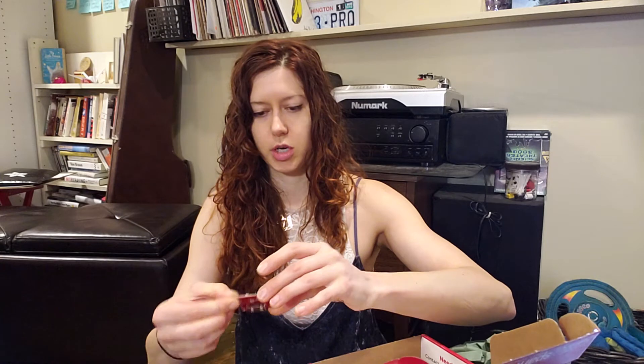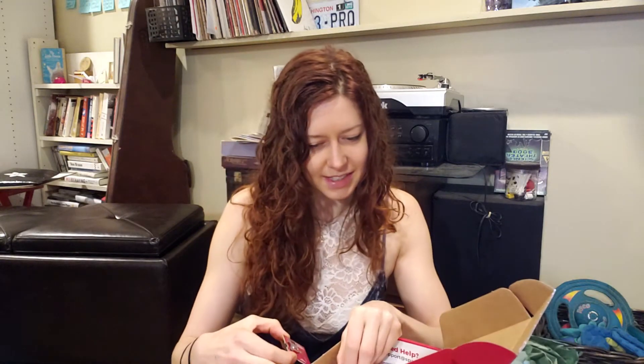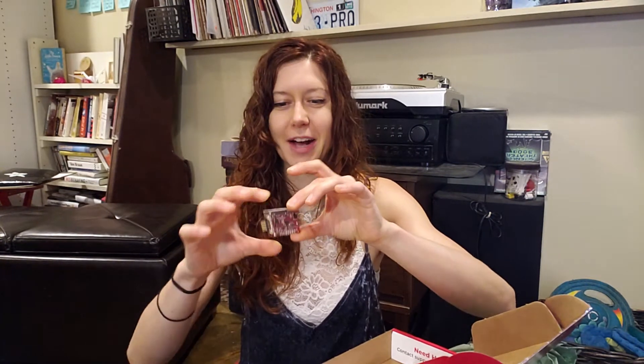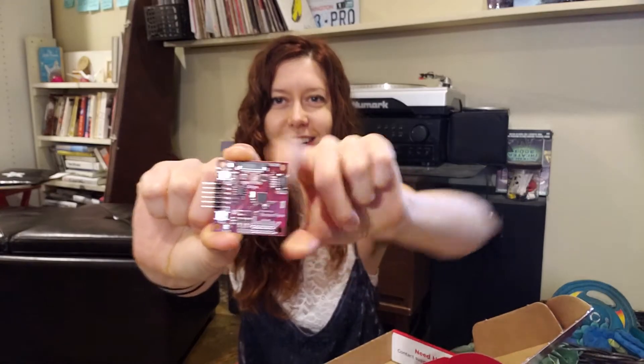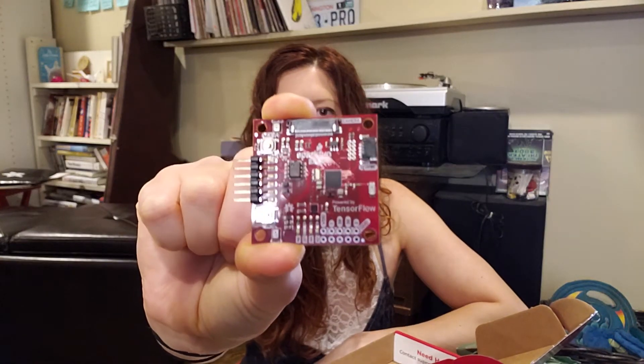So yeah, I had a sneaking suspicion that this was in it — I'm so excited. So this is a brand new product from SparkFun and it is a collaboration between SparkFun, Google, and I'm forgetting the third company, I'm so sorry. Anyway, this board — da-da-da — it's an edge board! Look at that. Does the camera autofocus? Very nice.